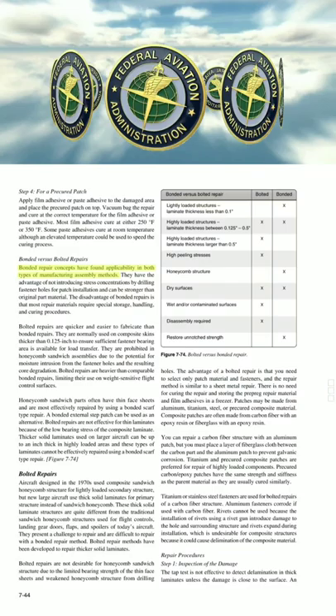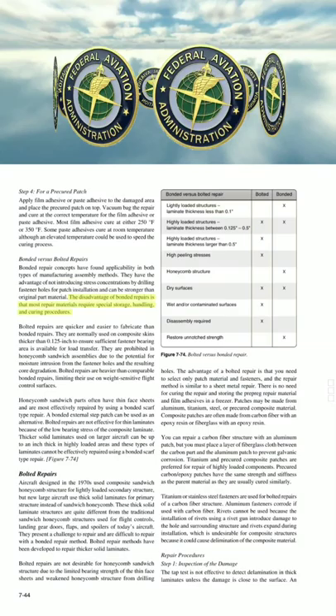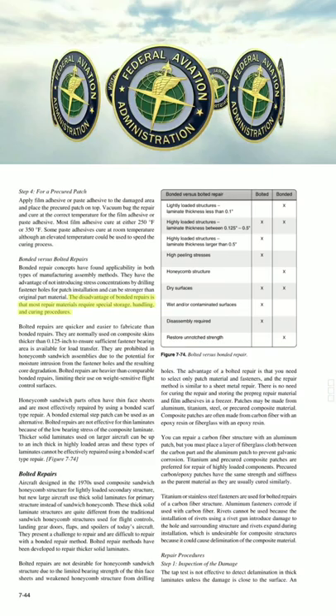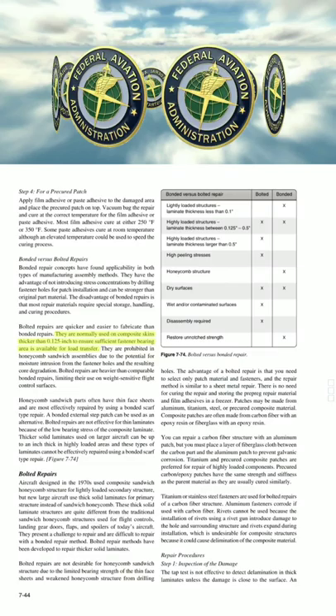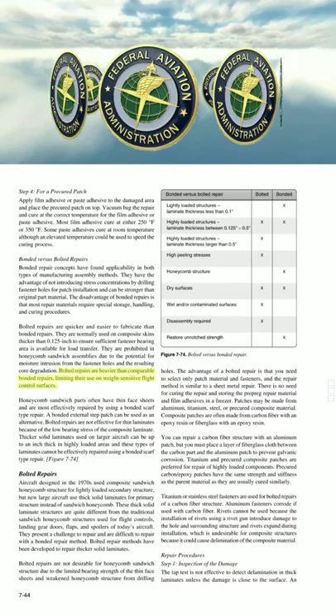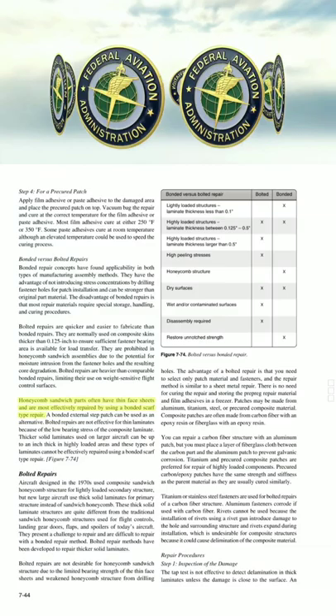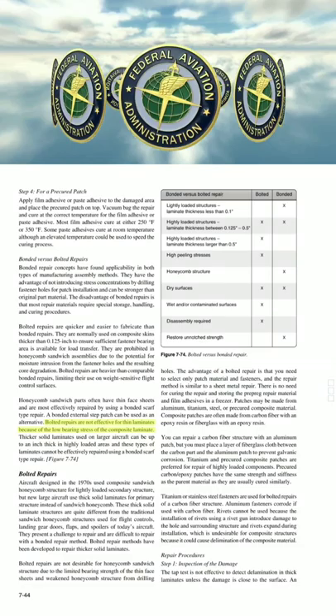Bonded repair concepts have found applicability in both types of manufacturing assembly methods. They have the advantage of not introducing stress concentrations by drilling fastener holes for patch installation and can be stronger than original part material. The disadvantage of bonded repairs is that most repair materials require special storage, handling, and curing procedures. Bolted repairs are quicker and easier to fabricate than bonded repairs. They are normally used on composite skins thicker than 0.125 inch to ensure sufficient fastener bearing area is available for load transfer. They are prohibited in honeycomb sandwich assemblies due to the potential for moisture intrusion from the fastener holes and the resulting core degradation. Bolted repairs are heavier than comparable bonded repairs, limiting their use on weight-sensitive flight control surfaces. Honeycomb sandwich parts often have thin face sheets and are most effectively repaired using a bonded scarf type repair. Bolted repairs are not effective for thin laminates because of the low bearing stress of the composite laminate.